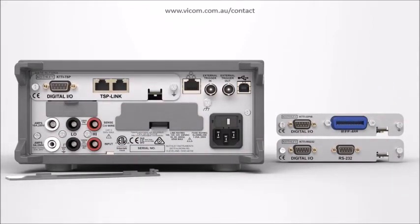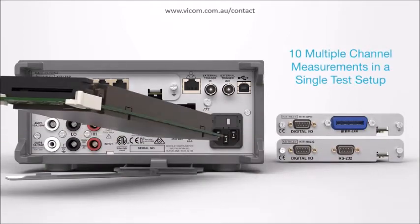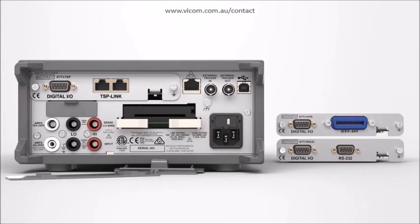Increase test capacity in production environments using the optional add-on multiplexer. Make up to 10 multiple channel measurements in a single test setup. No need to write new code when upgrading — get code emulation for popular Keithley and competitive DMMs.